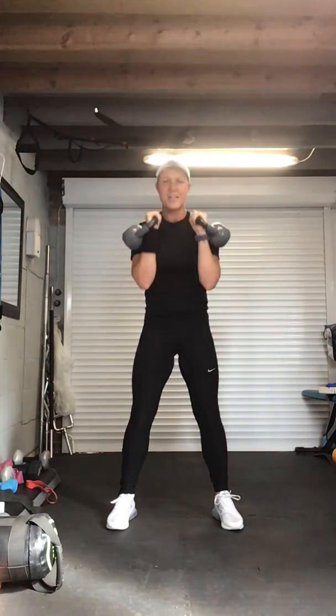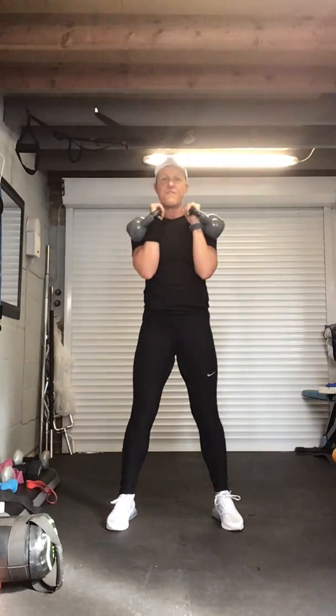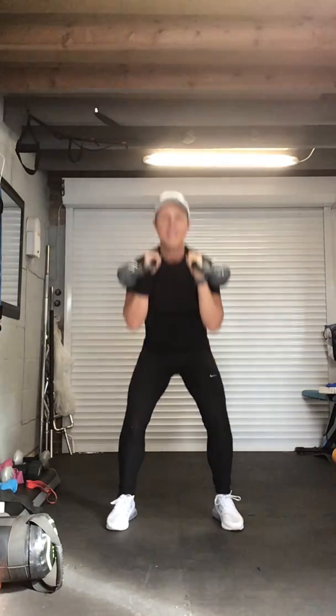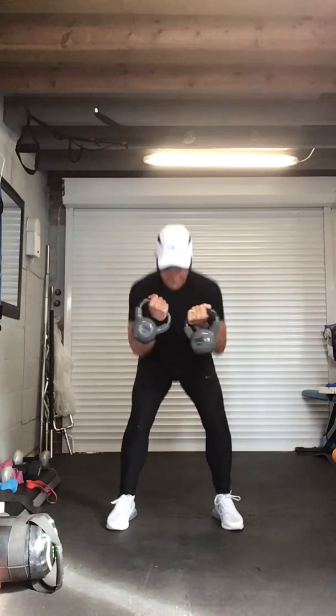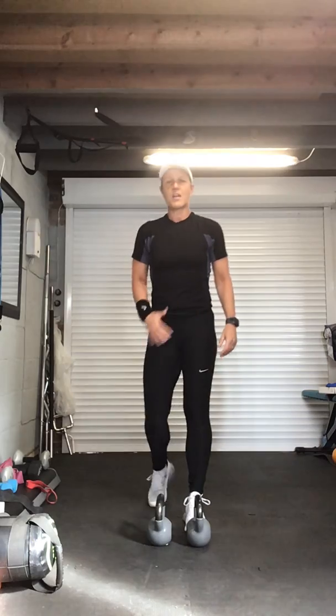Well done. Hopefully that's got the heart rate going and you're feeling it in the legs. We're going to take it into jump squats — you don't have to use weight. Bending the legs, back straight. Let's try for fifteen — are we ready? Four, three, two, go. One, two, three, four, five, six, seven, eight, nine, ten — and recover.